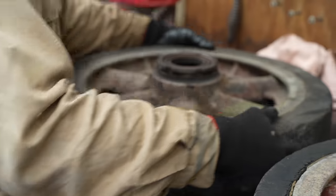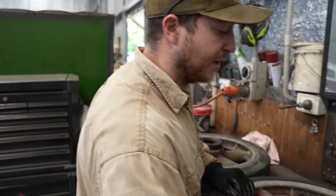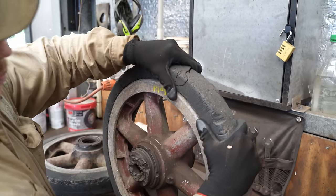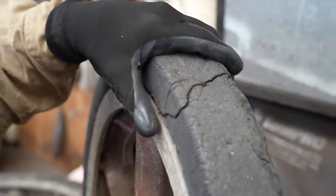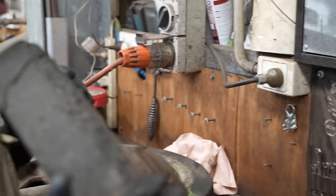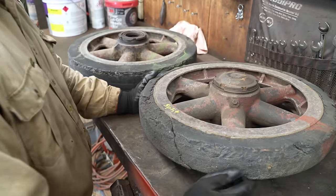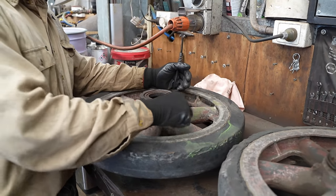Jesse starts by disassembling the road wheels. These are original Panzer 1 road wheels. Just looking at this one, the rubber is split - you can see along here, and if I pull it up and down, this would be real rubber too. So that split is a bit of a drama - we're hoping this is the only one. They're a lot smaller and lighter than what we're used to working on. These are actually cast aluminium.